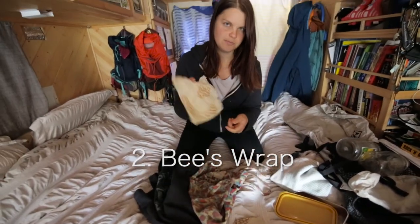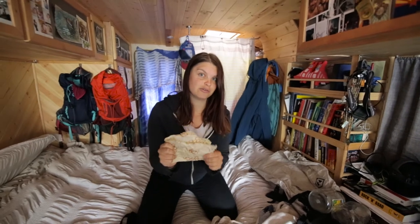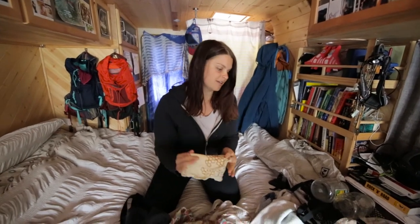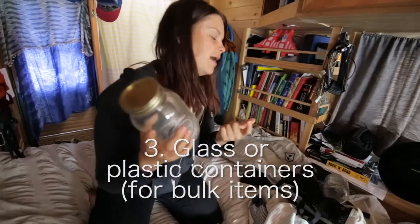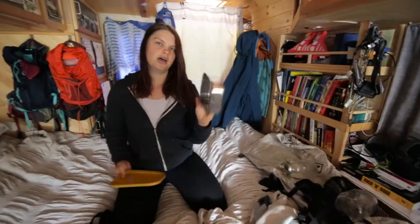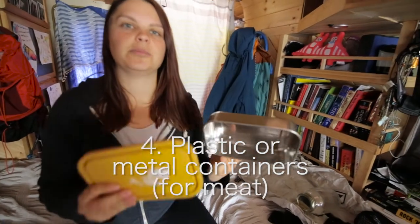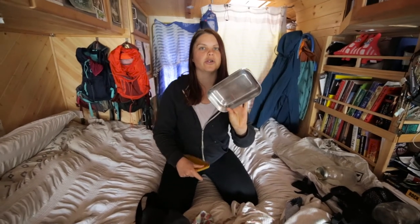We've been having a lot of luck with these bees wraps. Pretty much the best way to solve the cheese issue because all cheese is wrapped in plastic. Bulk containers — you can buy them pretty cheap, like try it at thrift stores. Tupperware: we have this metal one that's been really useful. It does have a plastic lid, but we've been able to get meat put into these. Bring something you could put meat in if you're a meat eater.